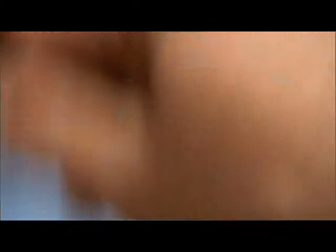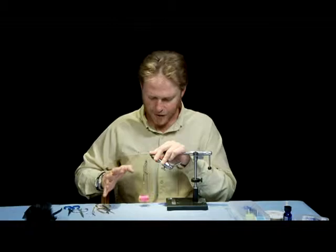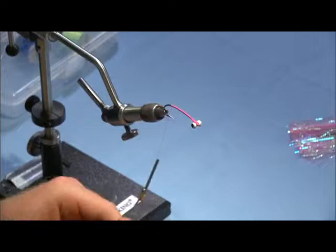Once I get that mounted I'm going to go all the way back to where I'm going to start this fly and get her going. I want a nice solid body wrap here — I'm not going to just go real fast and space it out — just get a nice solid thread base, and every 10 or 15 wraps I'm going to spin my thread to flatten it out. This is my favorite thread for tying steelhead flies: Ultra 140, really tough stuff, and when you spin it it lays flat and gives great traction on all our materials.